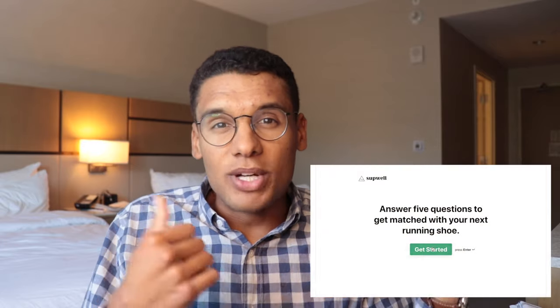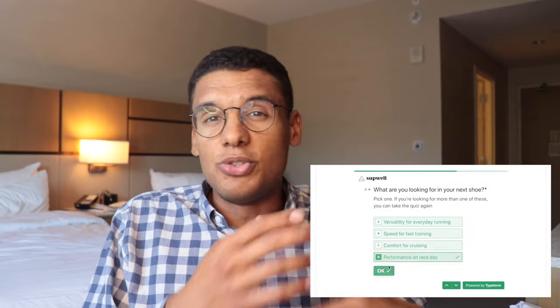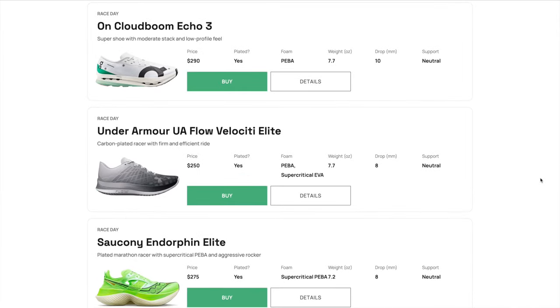Before we get into it, I want to mention the running shoe matcher tool. I built a really cool tool where you can answer a few questions on your goals and preferences and we'll match you with a good running shoe for you. You put in what type of shoe you want — a daily trainer, a tempo shoe, a race day shoe. Do you like your shoes to feel soft or firm? Do you need stability in your shoe? And we'll match you with some of the best running shoes based on your criteria. Go to runningshoematcher.com to check that out.